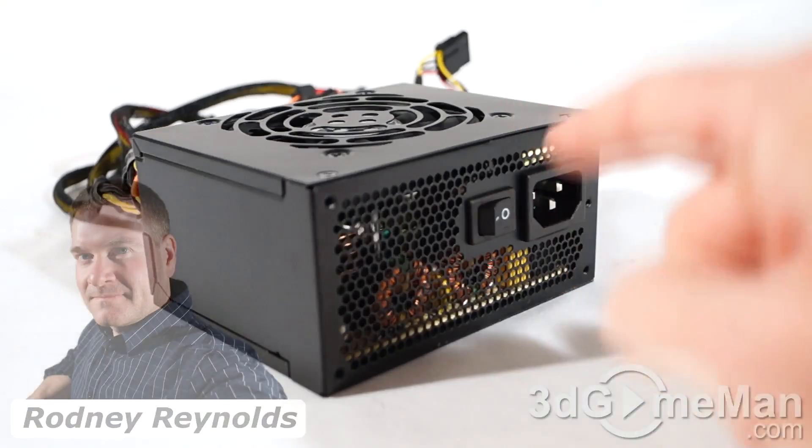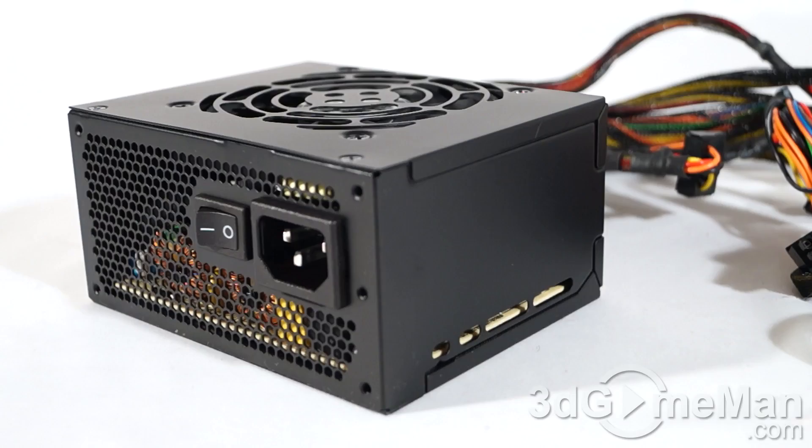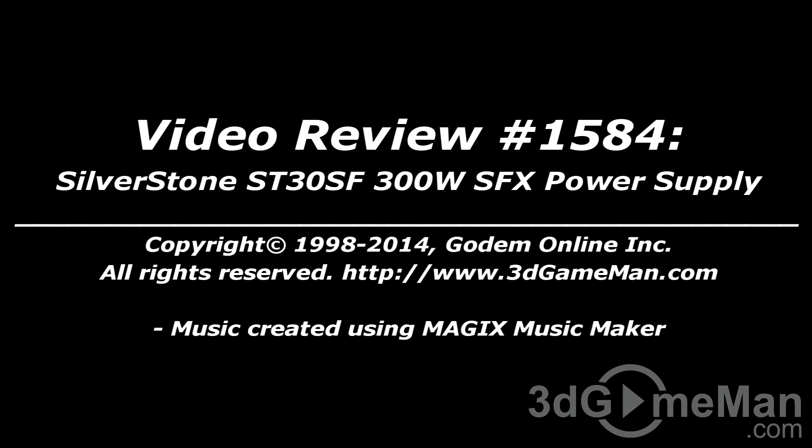If you're looking for a great looking SFX power supply that performs really well, this is definitely an option. And remember, if you need more power you can go with their 450 watt Bronze or Gold model. Sure, you're going to pay more for this than some plain-jane non-brand-name SFX power supply, but why pay less for a product that's probably not going to perform well, will look poor, and will likely fail with a miserable warranty? Spend that extra twenty dollars on a product like this to ensure clean, reliable power. Overall, this is a kick-ass product. Until next time, take care. To vote on how this product stacks up, head over to 3dgameman.com and check out the pricing while you're there.